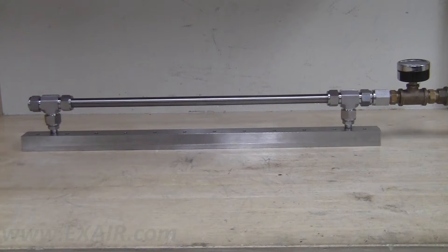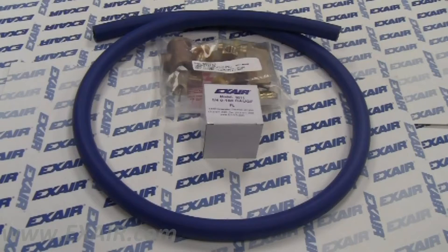You are now ready to use your super air knife. In addition, we also offer the plumbing kits as an accessory item for your existing super air knife.